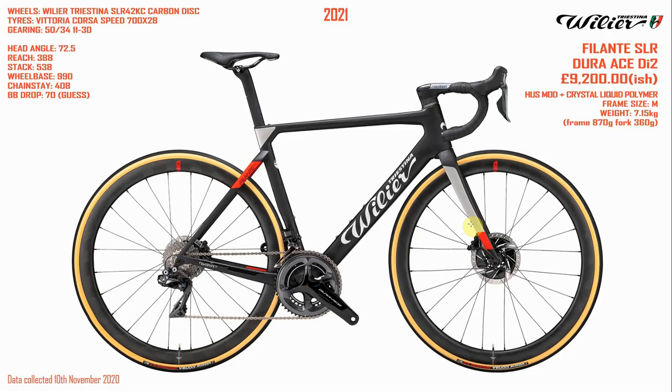So here it is, the new Villier Filante SLR. This is the Dura-Ace Di2 version, around £9,200 — I couldn't find a confirmed price for the UK. It's made of some material with crystals, liquids, and polymers in it — all very fancy — and it's coming in at 7.15 kilograms.